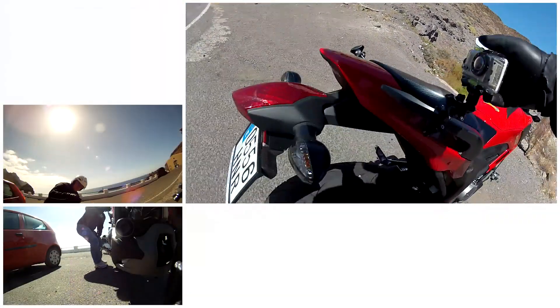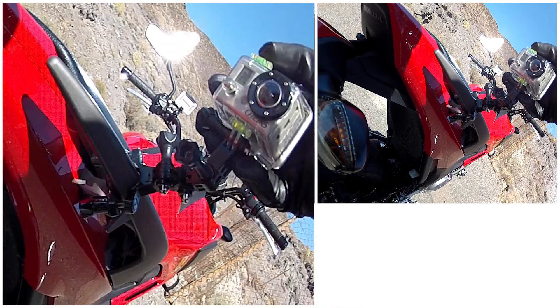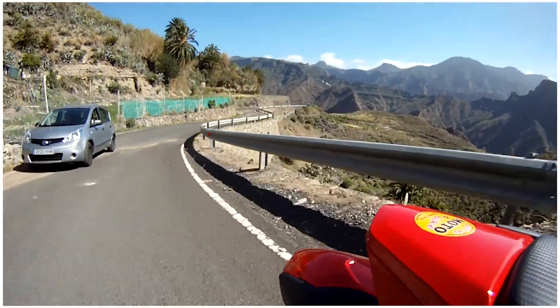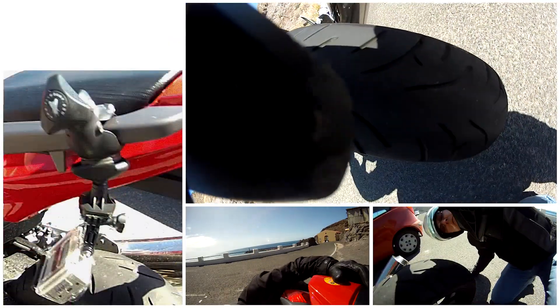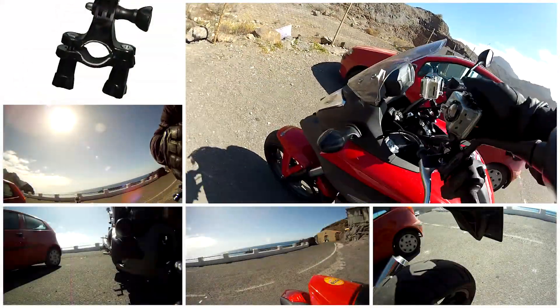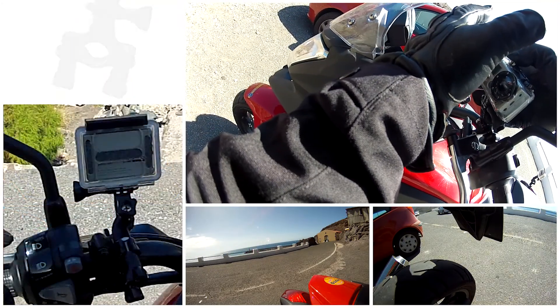The bike has some nice passenger handlebars on which I mount the main rear camera. I chose a special angle for this camera in order to show some rough road conditions. I use the handlebar mount for the camera facing forwards, showing the road and the landscape.